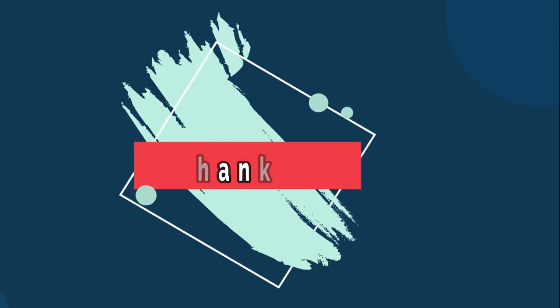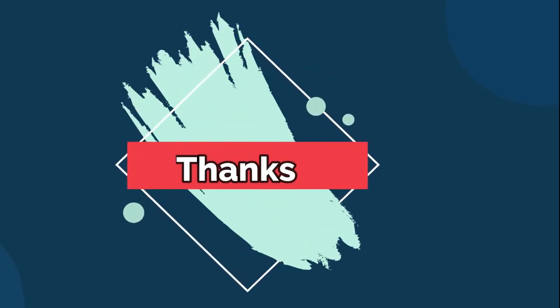Thank you friends for watching this video. I hope this content will be helpful to you. If you would like to watch more technical videos, please subscribe to our channel and also share with your friends.